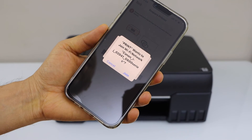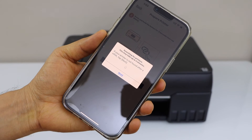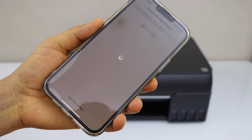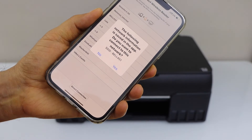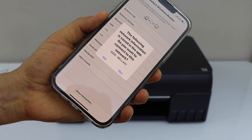It will ask you to join the WiFi network with the G600 series. Tap Join. On the next screen it will display your wireless network — confirm it. If it's not correct you can change to the correct network.